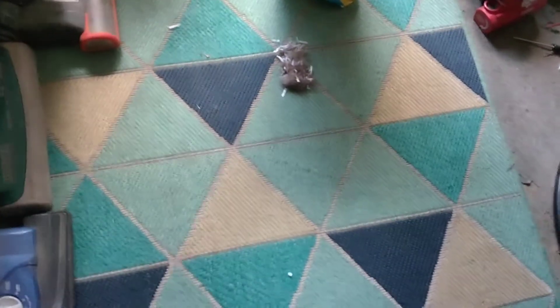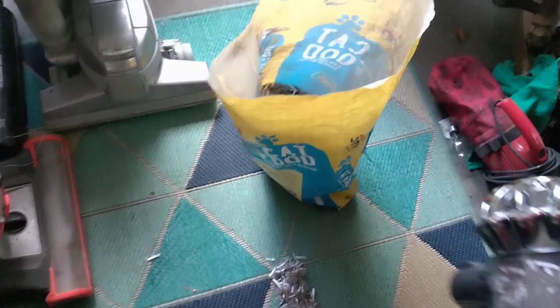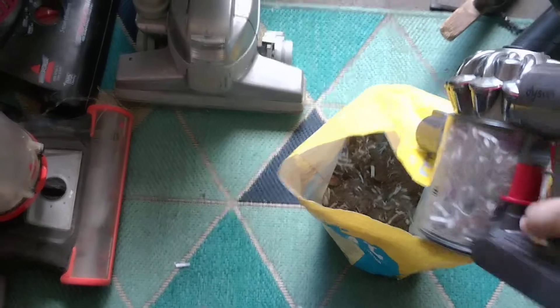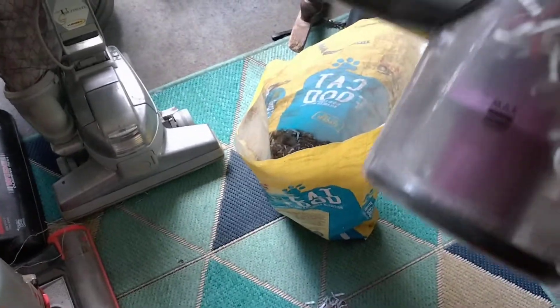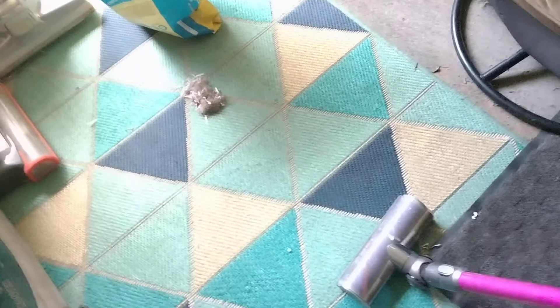We've already got a full cup, so we're gonna empty this. This is pretty easy to empty — just manage to push the little thing down. Whoops, hang on, I kind of went past the line. All right, we're ready to clean up the rest of this mess.